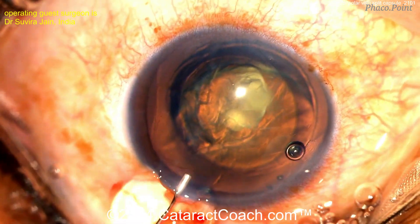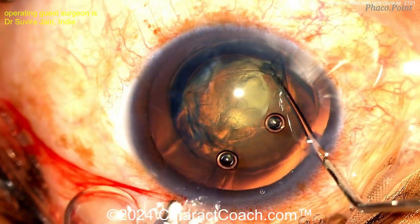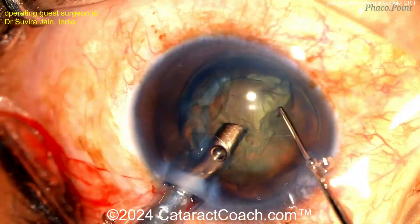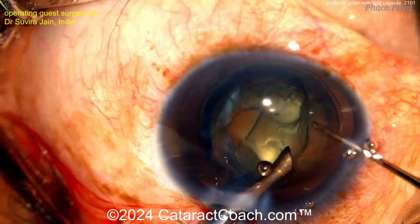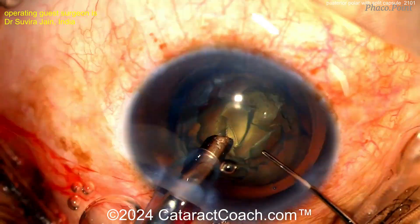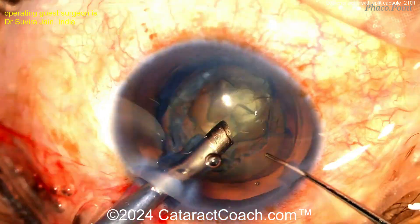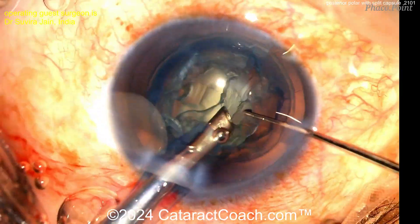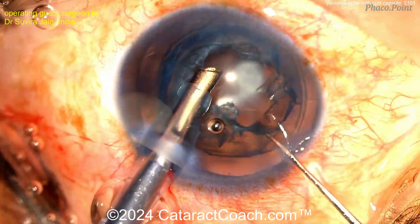We've sped the video up a little bit just to be efficient here. More viscoelastic, and now using the phaco probe and a chopper to just get that endonucleus out of the bag. You don't need much phaco power — it's pretty soft here, not a lot of nuclear sclerosis. Just really titrating that vacuum with the phaco foot pedal to get that endonucleus up and out of the eye. There's the endonucleus.